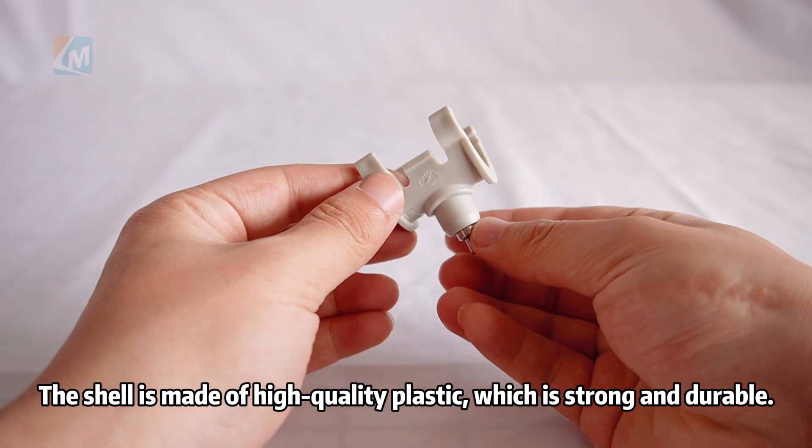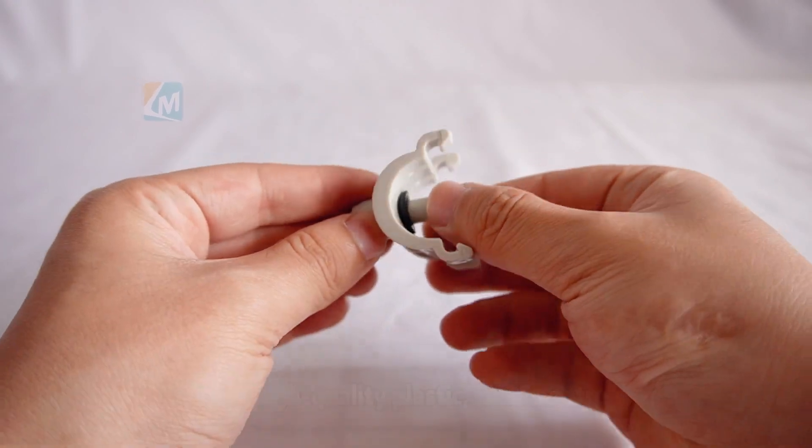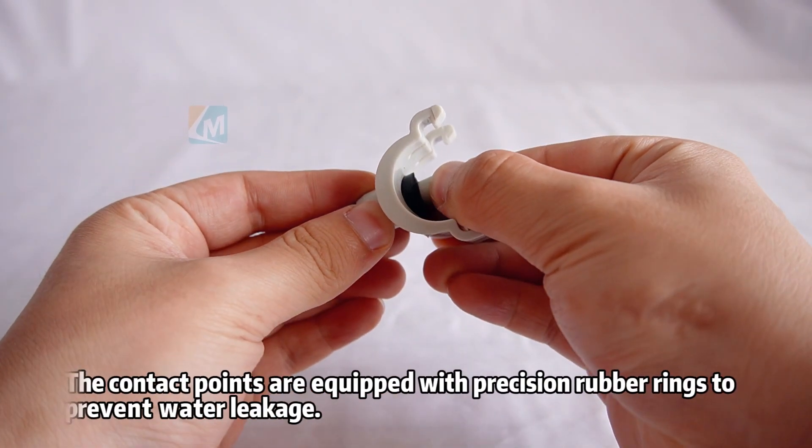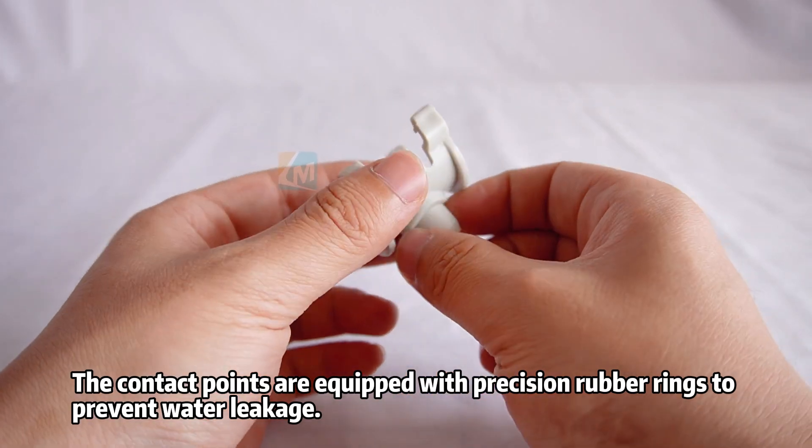The shell is made of high-quality plastic, which is strong and durable. The contact points are equipped with precision rubber rings to prevent water leakage.